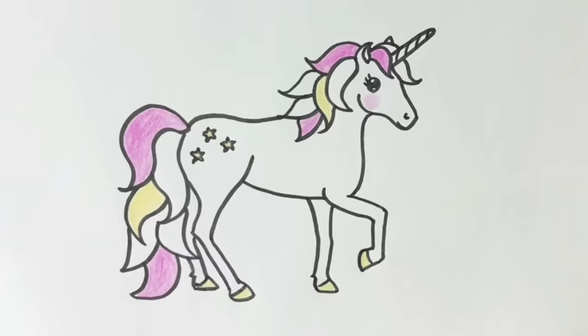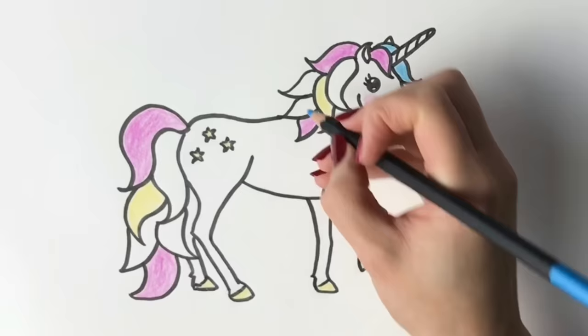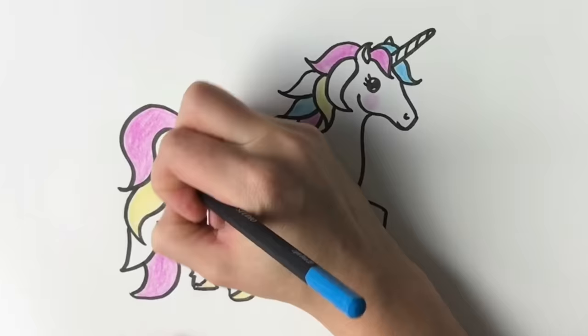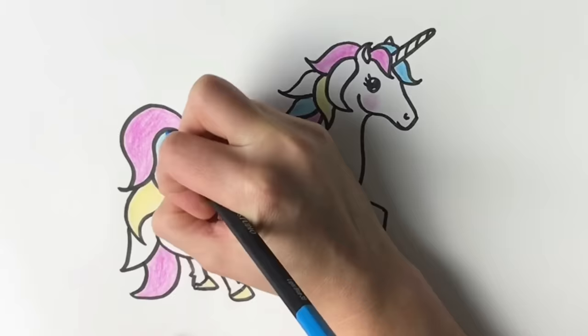Now I'm going to go for some blue for the other side of the unicorn's forelock — it's going to be in blue. And let's do another section in blue as well.